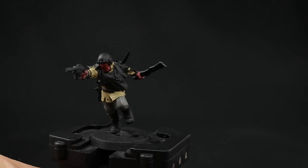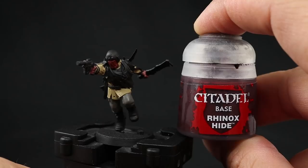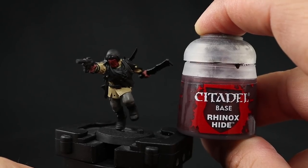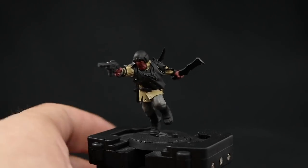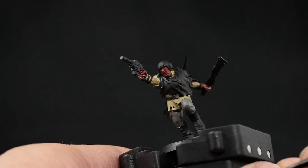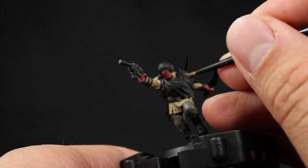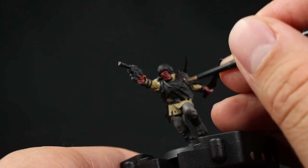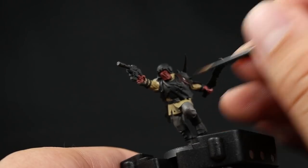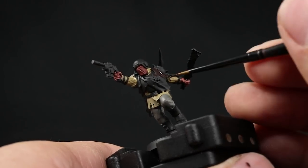Next I'm going to paint one of the most predominant parts of this model — the cloth hanging from his armor at the very top — using Rhinox Hide. I'm going to use a small layer brush so I paint where I want and don't go into areas I don't want. Being very careful not to paint over the areas we've already done, and thin down this color so it flows well, but not so much that it bleeds over other places.